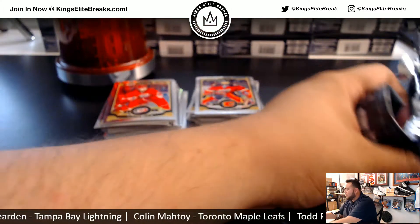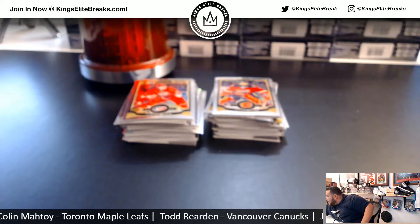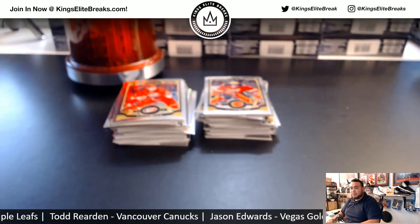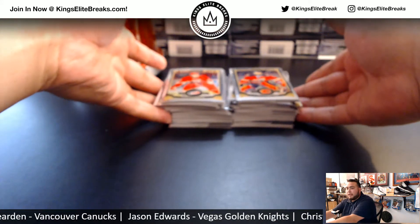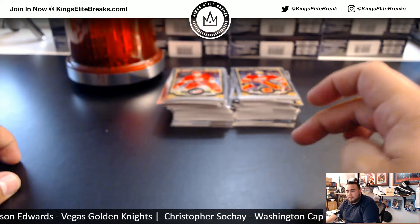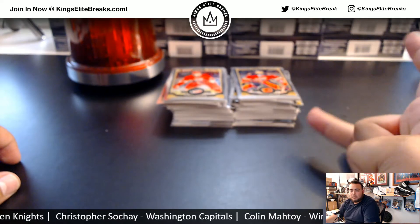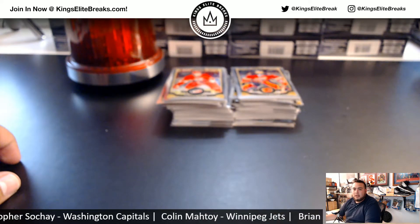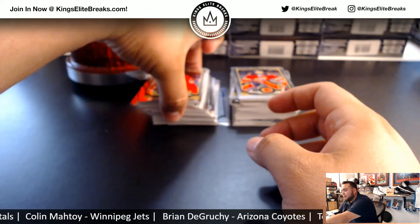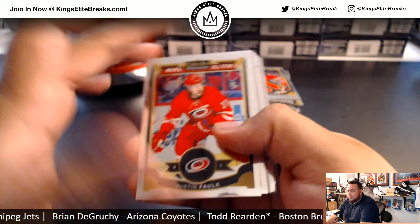My partner has been donating to the Boys and Girls Club of Monrovia, which is close by down the 210, for years now. He rips a lot of personal stuff for himself and donates it there. He says anytime he brings the kids cards they really love it. Plus it's always good to get the younger generation into hockey and the hobby in general. All right, man, good luck.